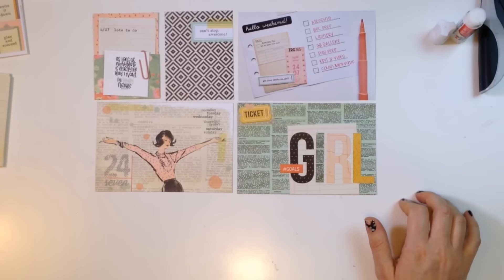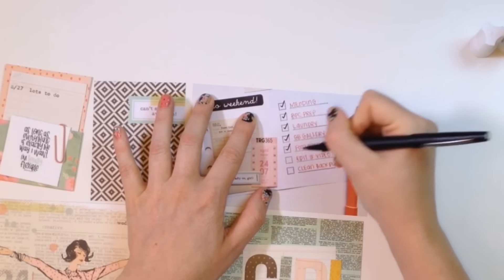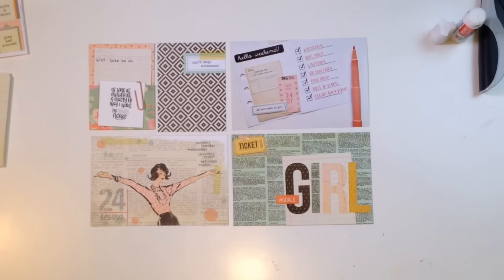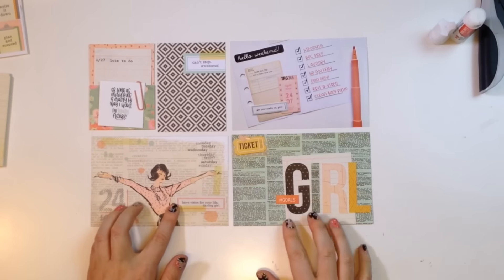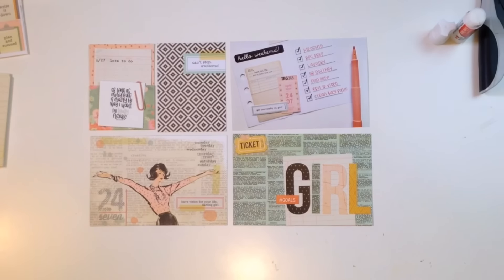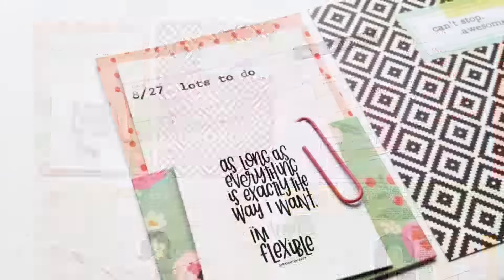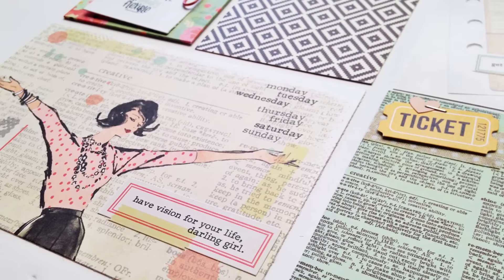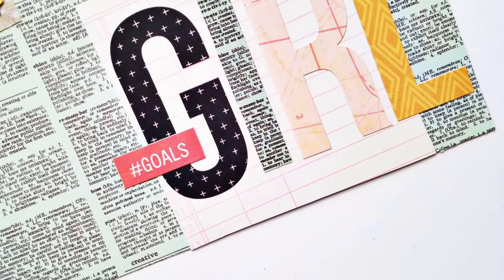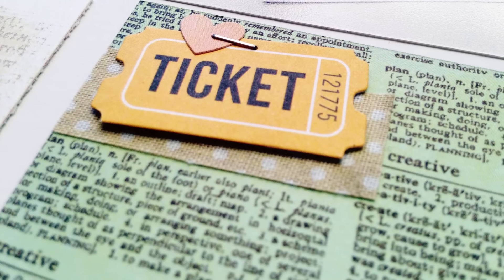I'm almost done. I feel like the little planner girl needs something — she needs to say something, she's exclaiming. I found this cute little sticker from the sticker sheet and I feel like it really says everything. It says 'have vision for your life, darling girl,' and I just feel like that is so perfect. That's what I want — to have a vision, to clearly set my path, and to crush those goals. I want to check those boxes off and I want to be a goals girl. I hope you've enjoyed my page. I really do love playing with the Reset Girl supplies — they are so pretty and cute, and most of the cards are completely decorated for you, making it easy to put together pages super fast while still having your style and your story. If you have comments, let me know — I love to interact with you. Talk to you soon, bye!